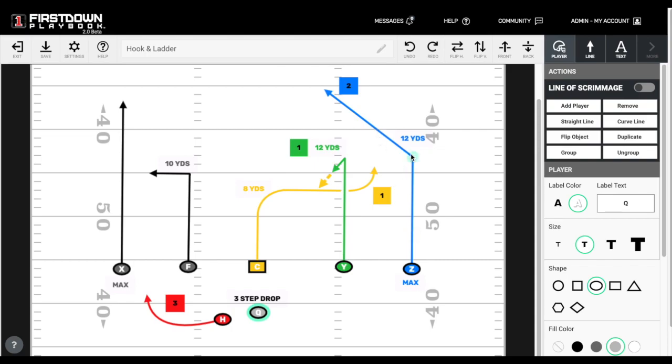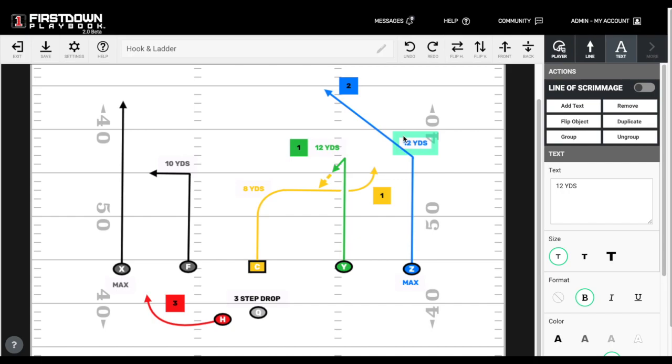The Z receiver needs to push up to 12 yards and get the defender out of there — maybe take a safety at the same time. Everybody on the weak side is just window dressing. You can have your H over here as a last-second rescue route if you need it.